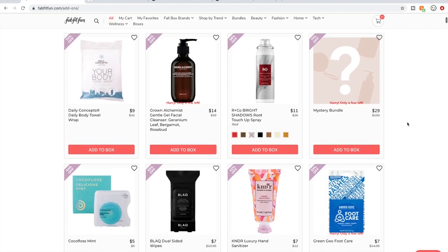The R&Co products in general — for me, they're pretty daring with their scents. They put in some really interesting scents into their products and I do like to try them. I don't need root touch-up spray anyway, so I don't know much about that particular product. But I do like to try their products.